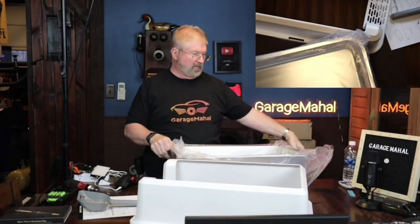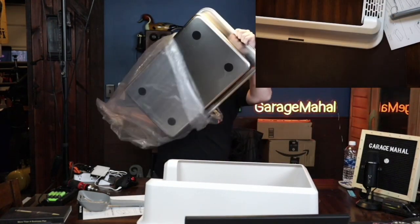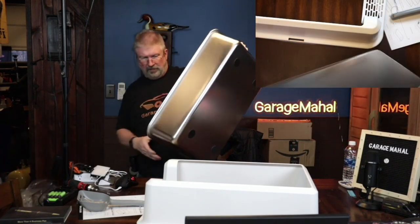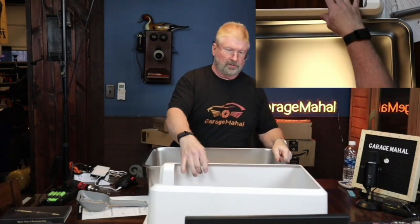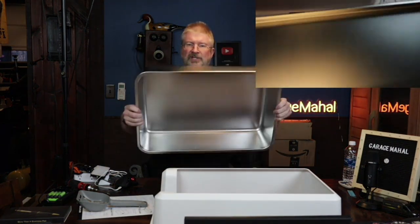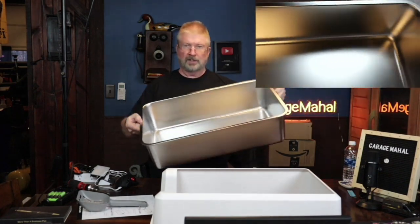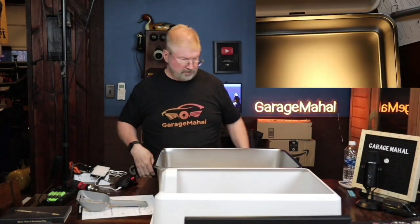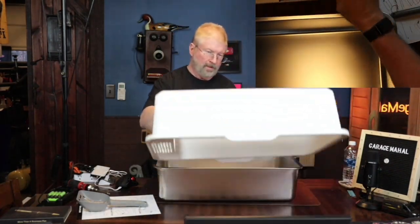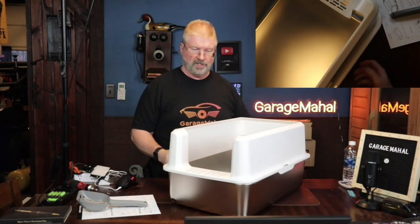Okay, so we've got that box out of the way. Sorry for the plastic noise. Let's get that piece out of the way. So, that is your stainless steel pan. So, that's great. Very large. And that is the top part that goes on there.